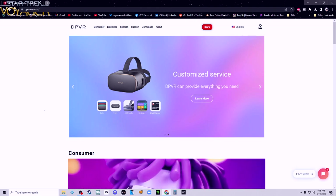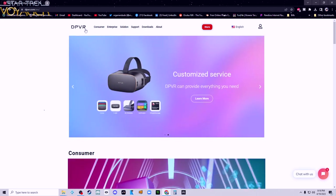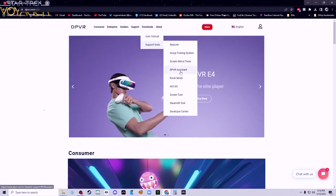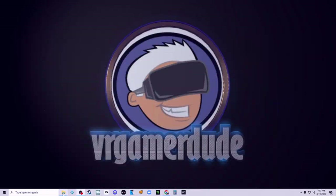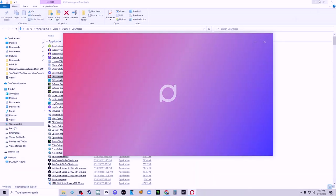The next thing to do is get the software installed and get it set up in SteamVR. Now that we've got it out of the box, we just need to grab some software. We go to dpvr.com, go to the downloads and support tools, and grab the DPVR Assistant. Once that's installed, it's going to be the bridge for SteamVR. This headset doesn't just plug in and work natively with SteamVR — it does require third-party software to do that, similar to Pimax, Windows Mixed Reality, or Meta headsets.